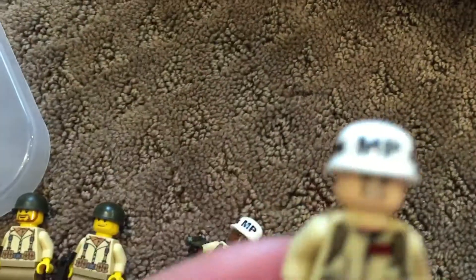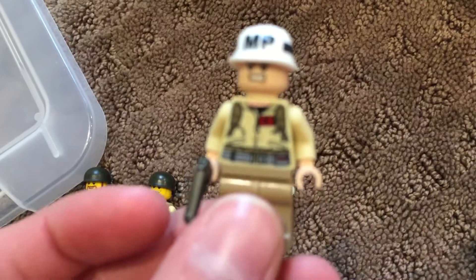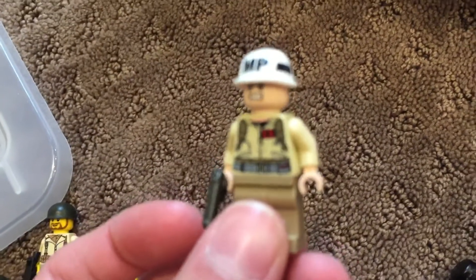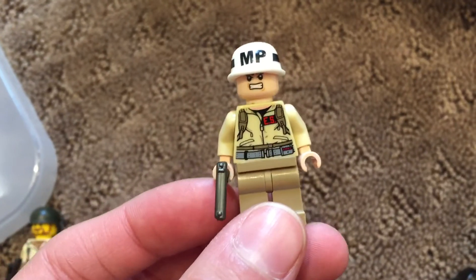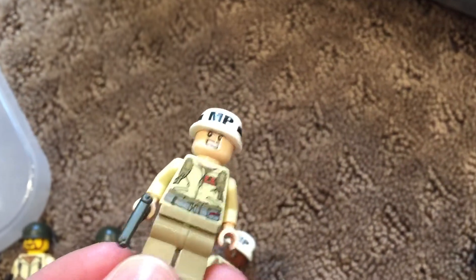I made two MPs. These are using the Ghostbusters shirt — but look at this, it doesn't even matter because it looks like a World War II shirt. It has their initials on the front, and then it also has the straps and the belt. On the sides there's nothing, and on the back there's that detail. I need to change the double-sided head on this one.